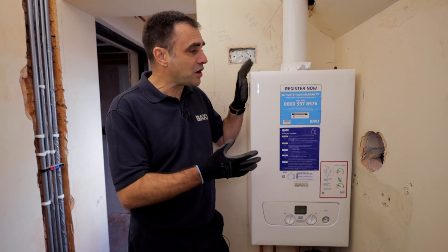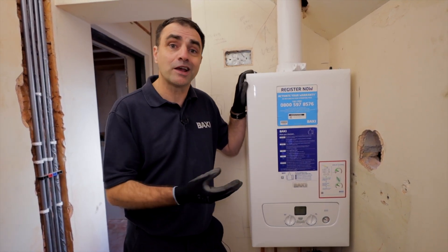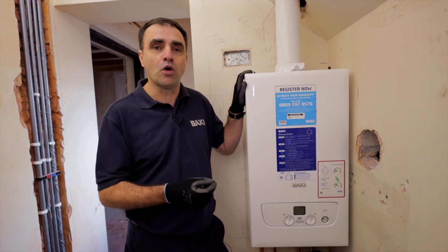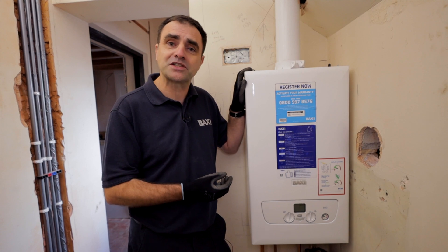Hopefully that's given you a good overview of the Baxi 800 combi range — a nice compact boiler with a 10-year warranty including a filter. If you want to know more about this or any of our products, visit our website at Baxi.co.uk.